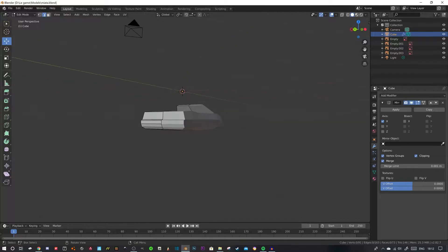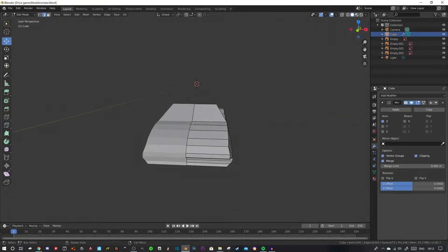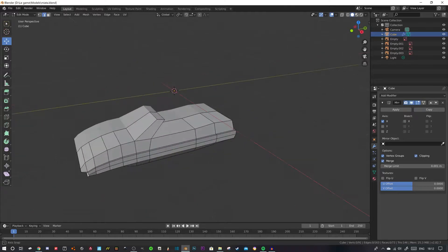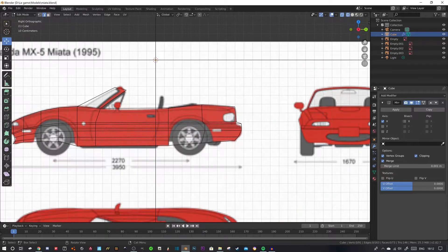So last video we got the basic outline of the Miata done. It's a bit sharp here but we can fix that later. This is going to be a low-poly car, as you can kind of easily tell. We're going to press 3 and go into wireframe.